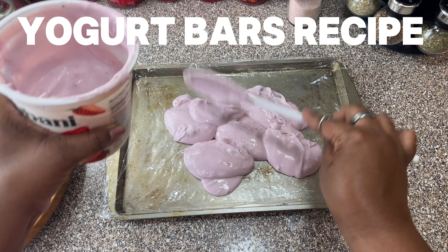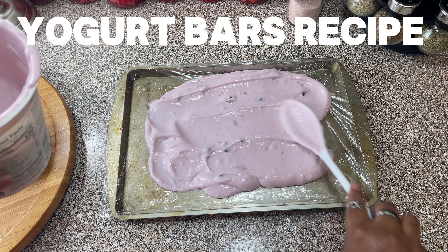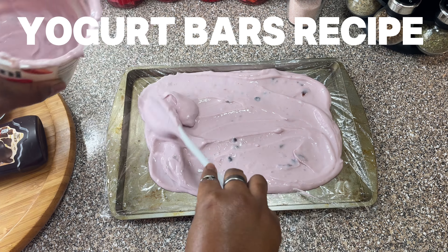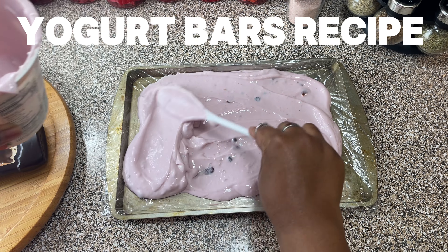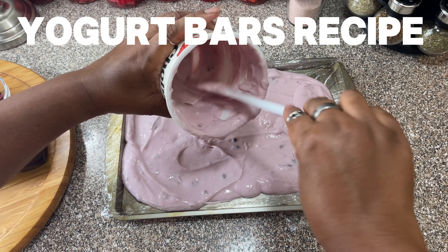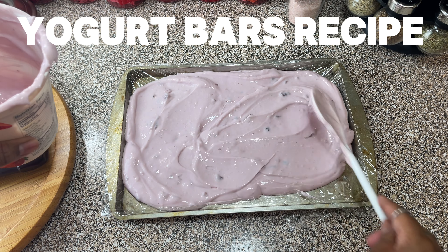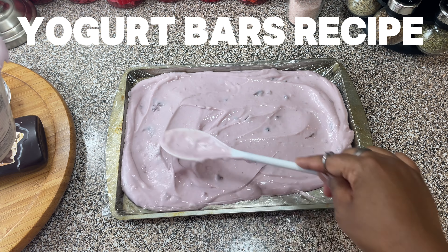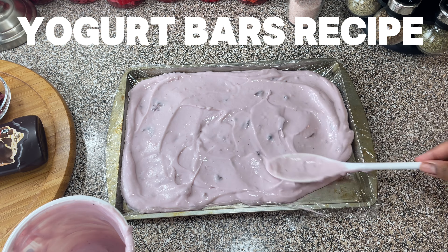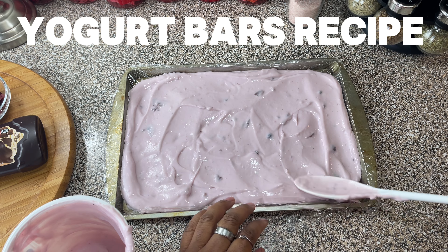I got this recipe from my co-worker Nikki — thanks girl, it's a healthy snack. I'm gonna use all of this because I want to have some healthy snacks I can just grab out of my refrigerator. I'm gonna make these and then put them in individual ziploc bags so when I want one I can just grab it.